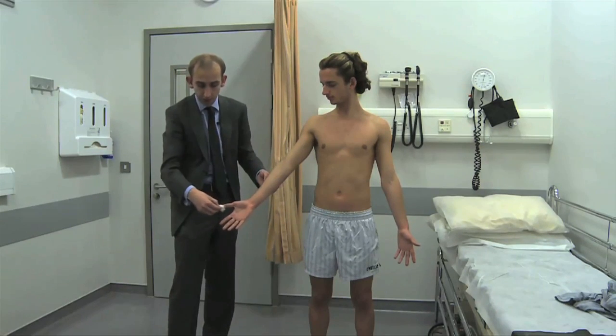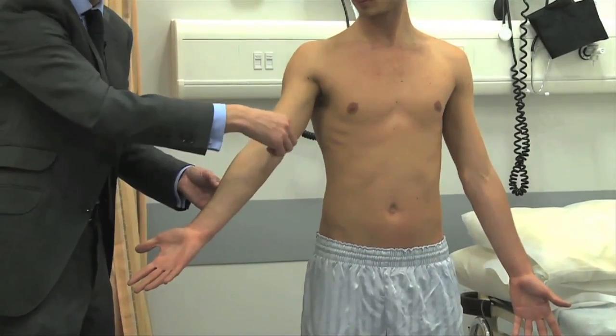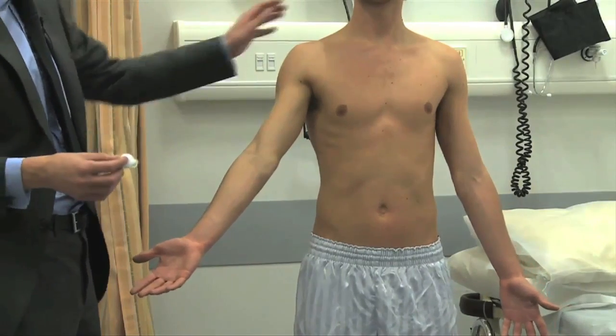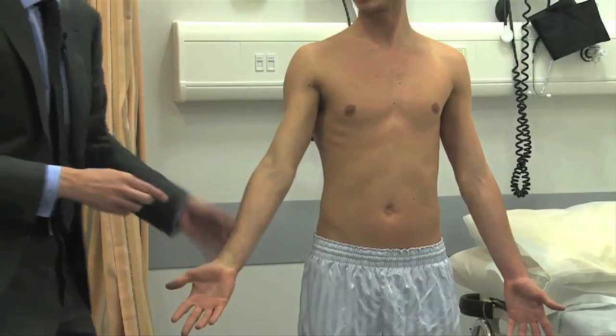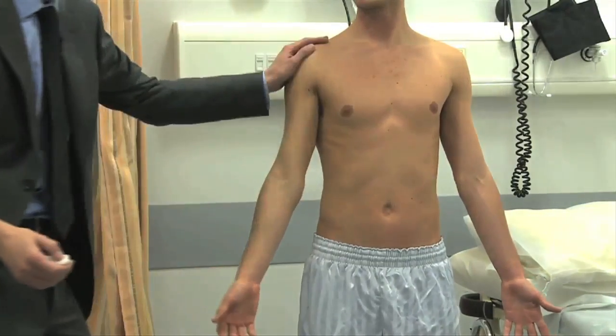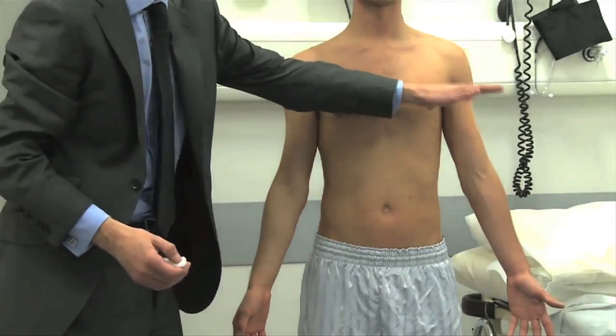C6 is your thumb, C7 as we said, then C8, and now you're going to have T1, T2, T3. The next memorable landmark — after C4 and C7 — is T4, at nipple level.